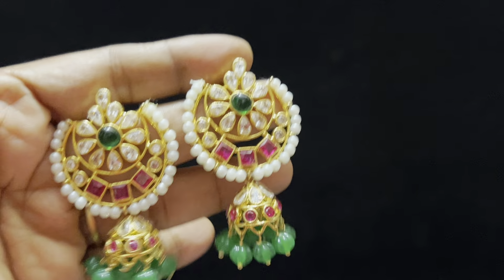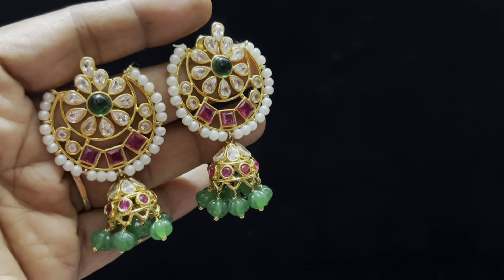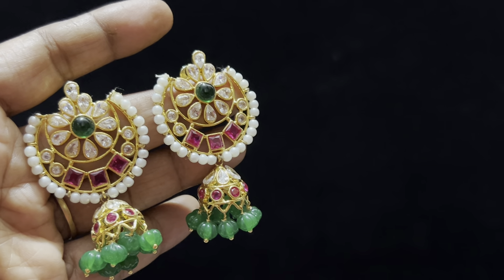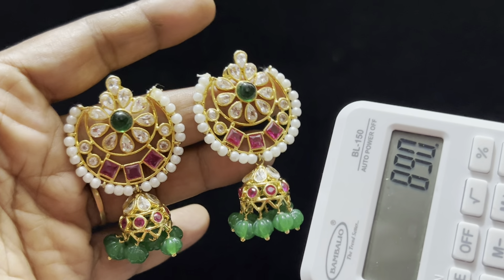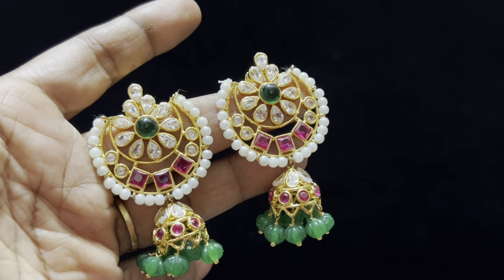Next to show you is a Marokka beautiful earrings. This is a party wear earrings. It is superb. It is a designer collection. It is a half-moon shape. It is decent and very decent. It is available at a very reasonable price, just for $890 free shipping. This is the collection for today's video.